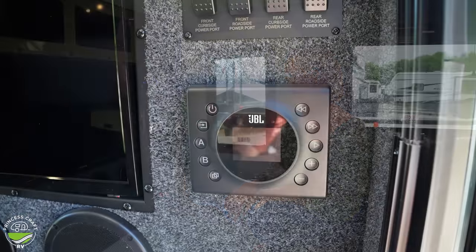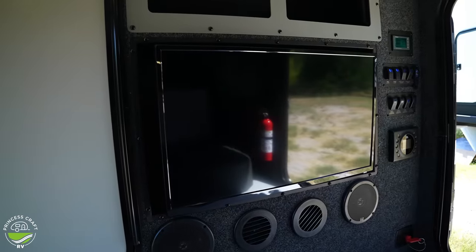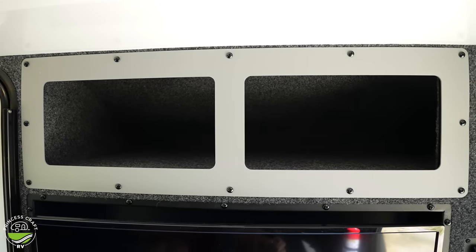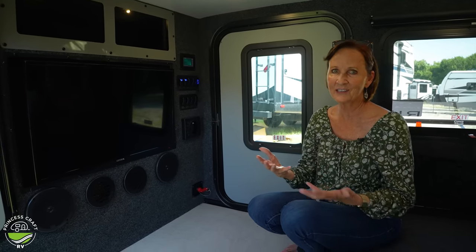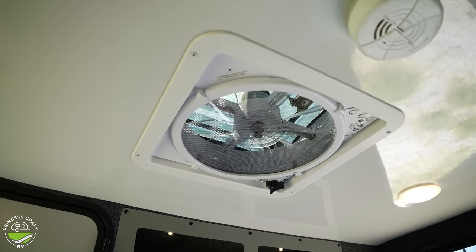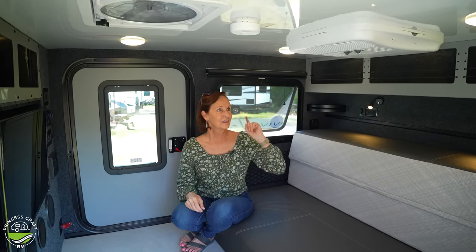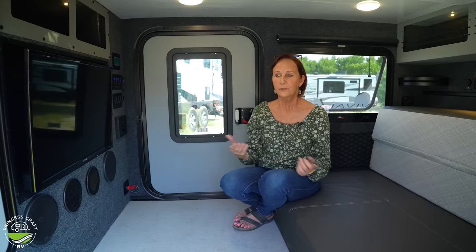Down below, of course, the JBL stereo — it's Bluetooth. You do have two speakers here and two on the outside. There's a nice 32-inch flat screen that is a little bit adjustable. Up at the top, this is the aluminum powder-coated framing giving you two cubbies right up top with LED lights in them — cubbies are so hard to work with if you can't see what's in there, particularly if you're in really dark skies off the grid. A power fan right up here, and the AC on top is 11,000 BTU, so that is going to cool this off in no time. We're in Texas experiencing 100-105 degree days, and that would not be a problem with this trailer.